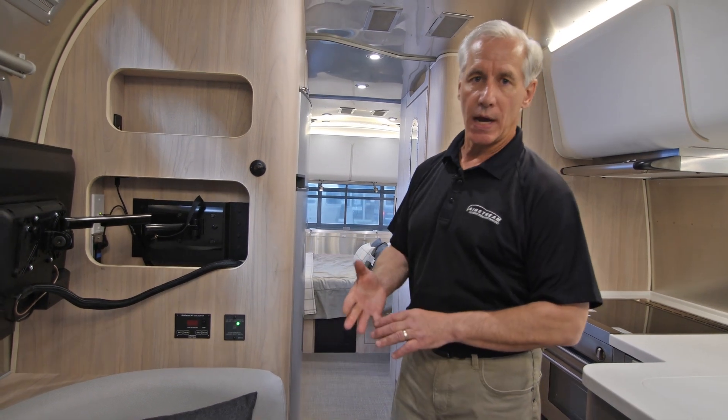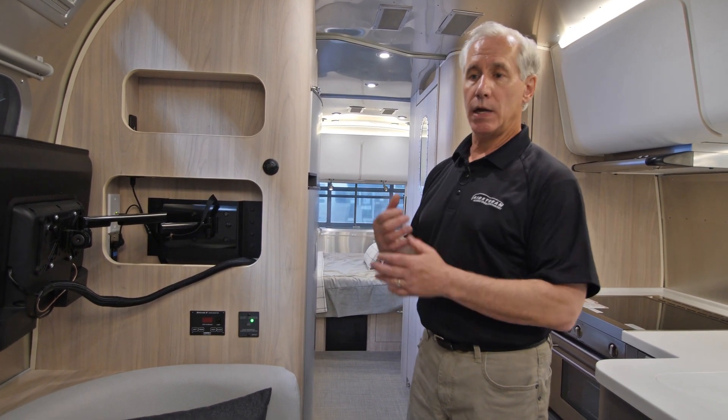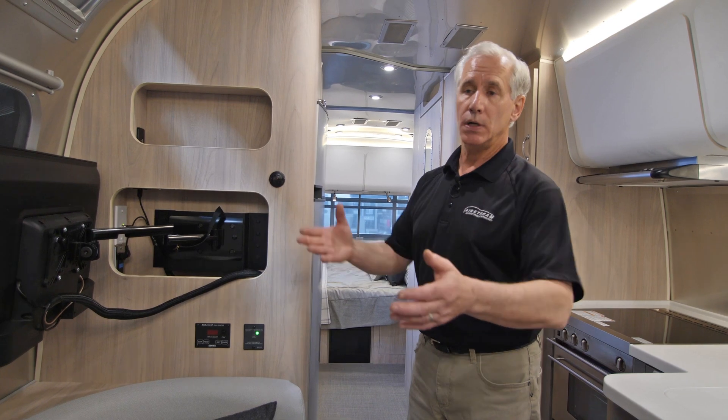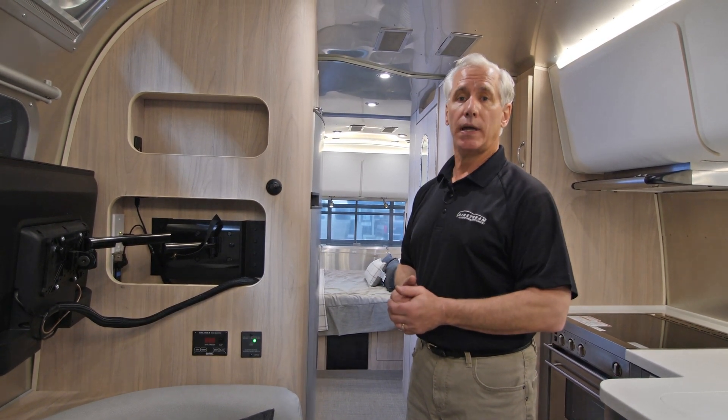So you could plug in a laptop, a computer, or tablet into that inverter circuit, and it would function off the battery power contained on the trailer, as opposed to generator or park power when you're plugged in at a park or campsite connection.